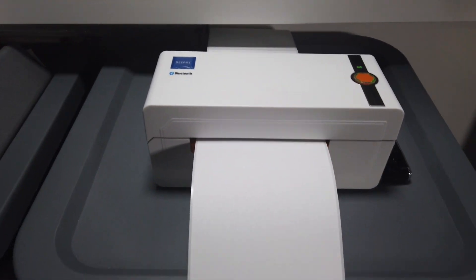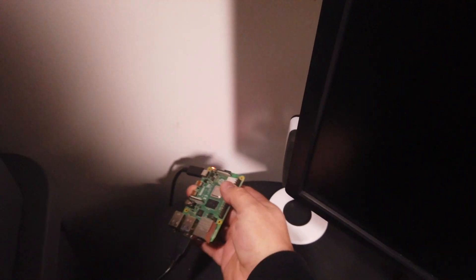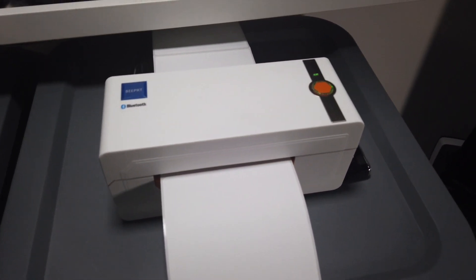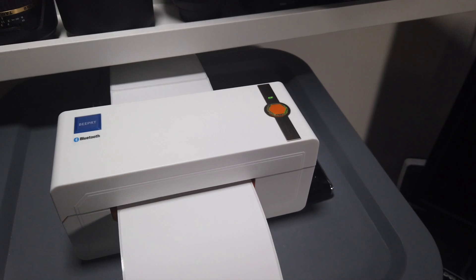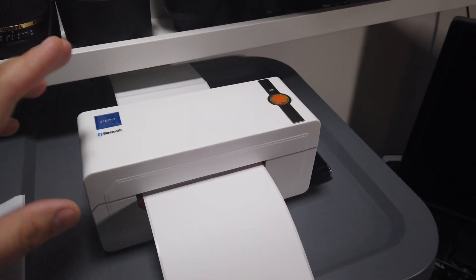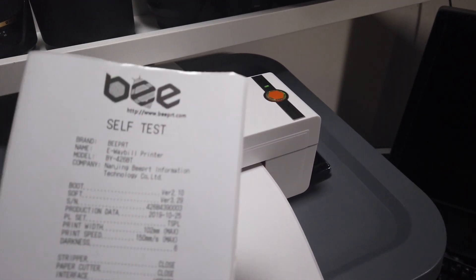The cool thing is I managed to use a Raspberry Pi like this one and made it wireless. So right now I can print on it just using my phone or my laptop, and it can be anywhere in the house and I can print all my labels without any problems.